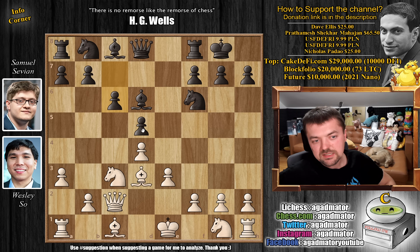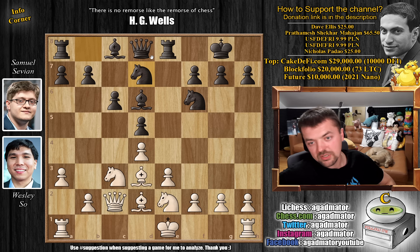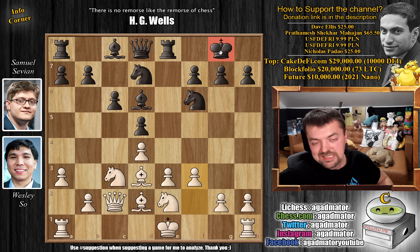We have c6 strengthening our d5 pawn, and knight g to e2 by Wesley. We have rook to e8 and now bishop to d2, knight b to d7 — both players just continuing development, putting pieces on optimal squares. And now f3. So it seems that Wesley will castle queenside and he is setting up for a nice kingside attack, as black has already castled and, well, you know where to attack.